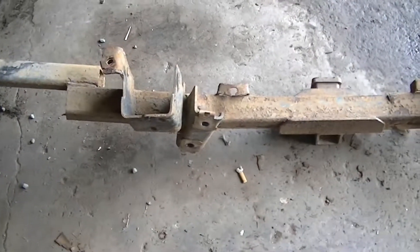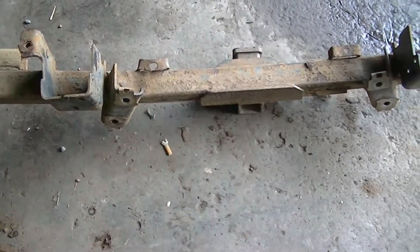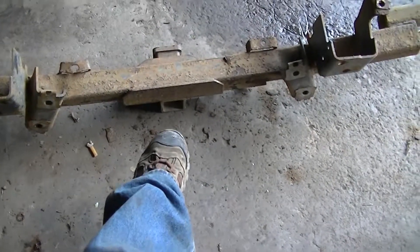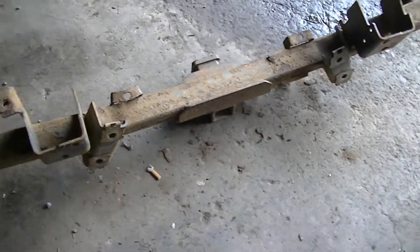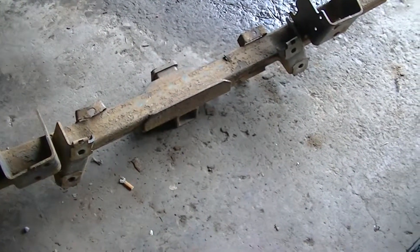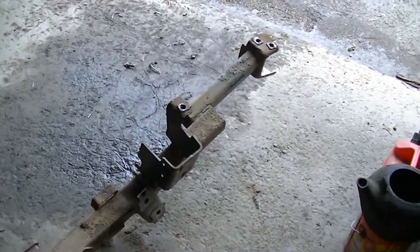I called Ford — I called a couple different Ford dealerships — and to replace this with a factory tow package hitch assembly was around 500 bucks. No thanks.